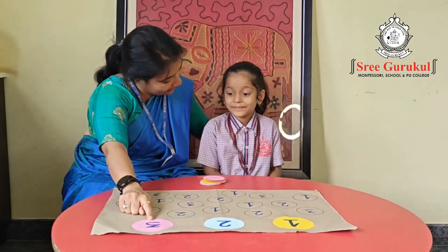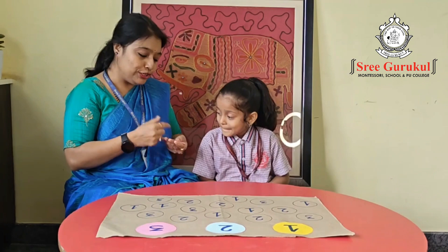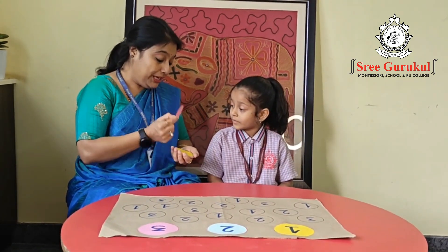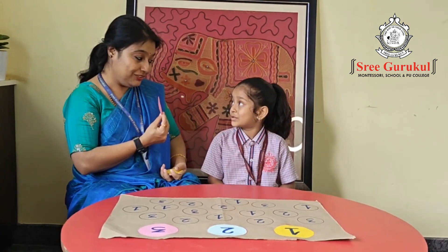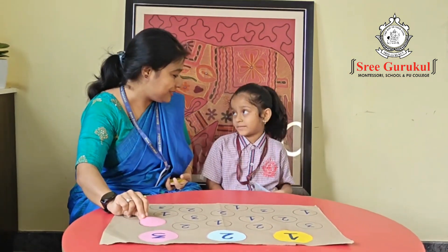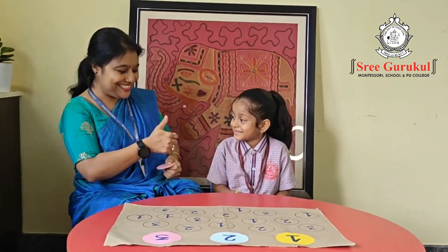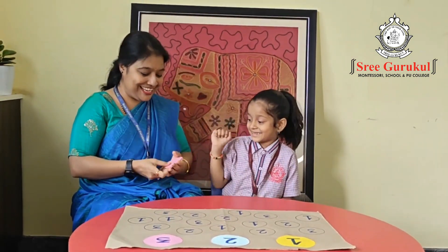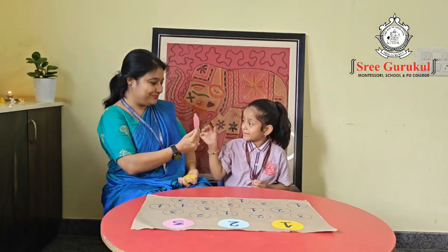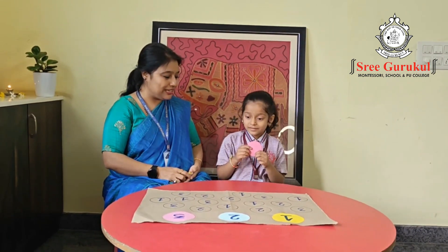Now I have the cards and I am going to give you one card. You need to see — pink means which number? Three — very good! You should find three here and place it on that. Very quickly, shall we do it? Yes! Okay, let's start. Which number is that? Three! Find three and place it on that — come on, fast! Yes, place it — very nice!